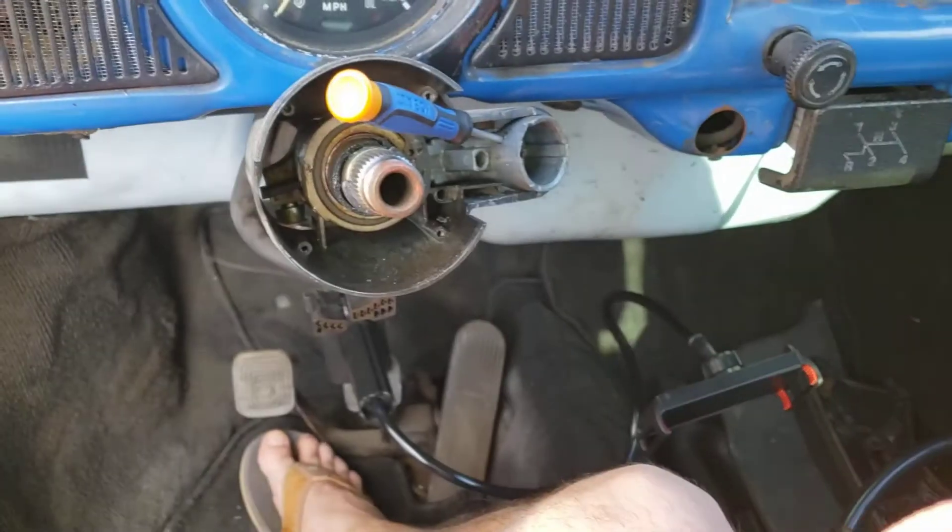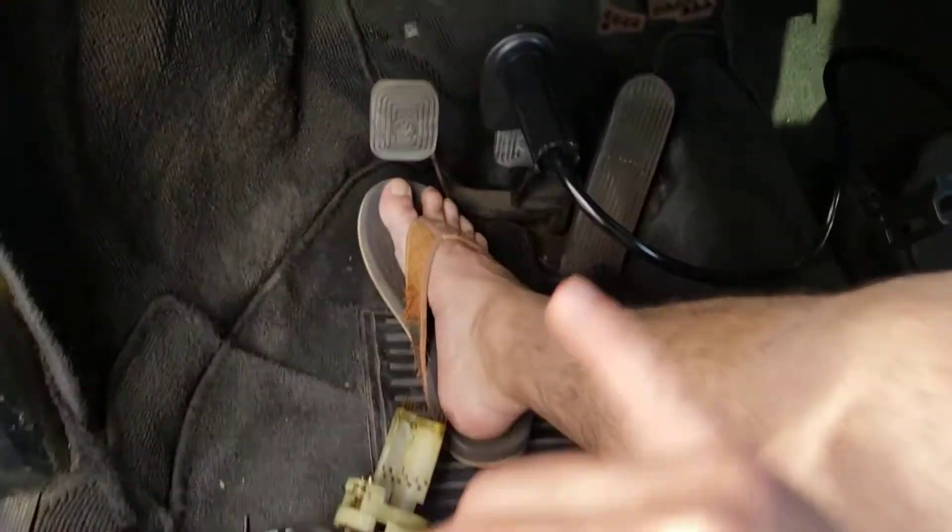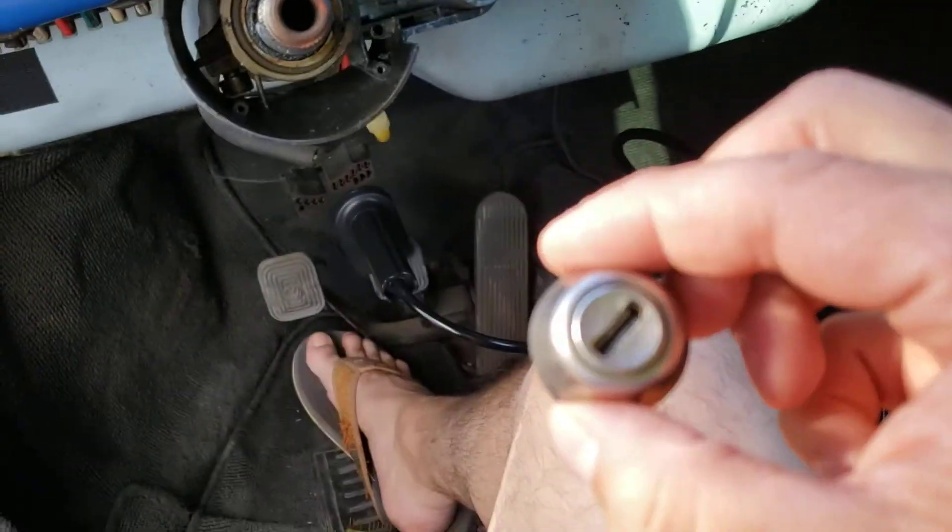This job - wheel off, unplug here, pull these four screws out, replace this - this job should only take you 10 minutes at tops.